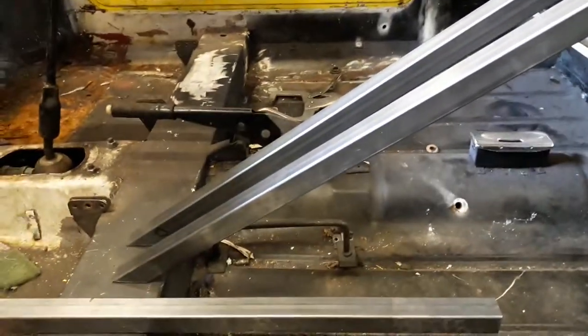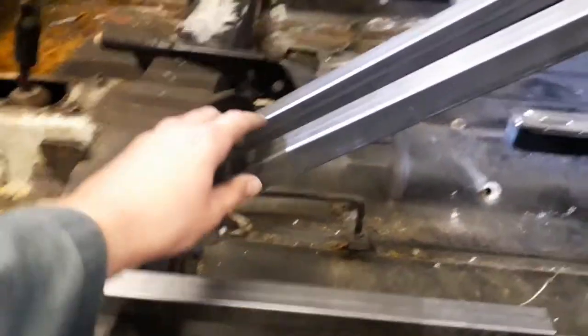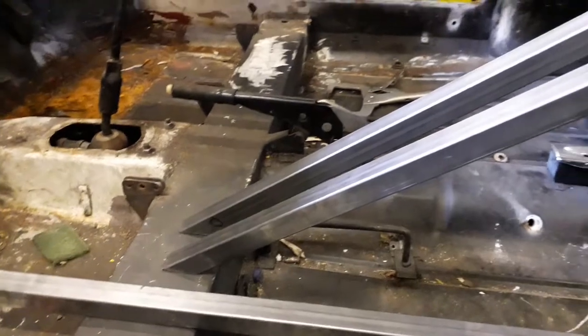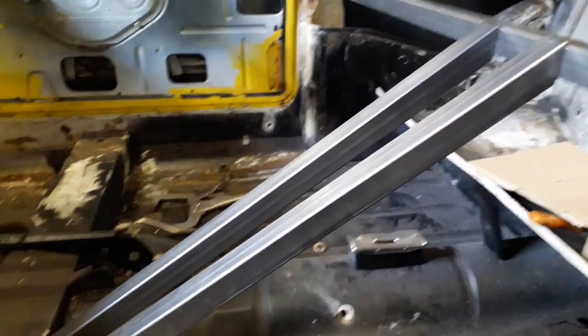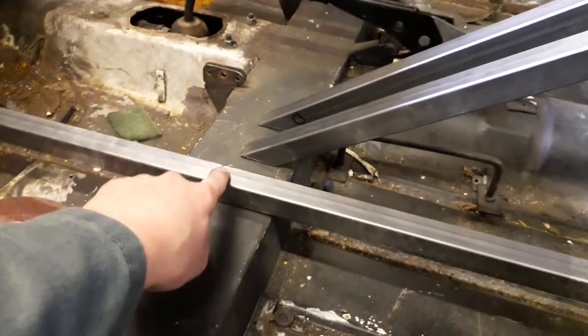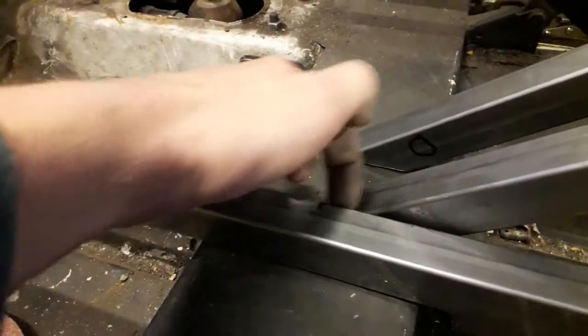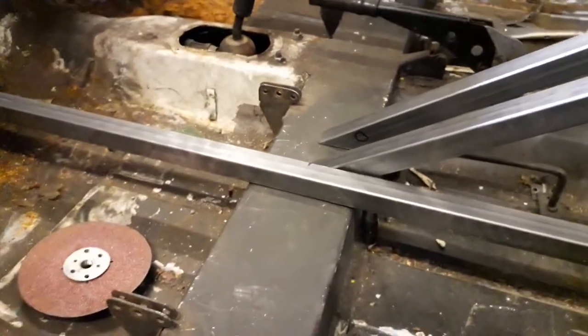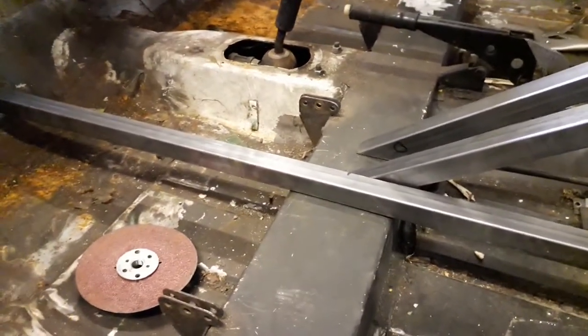I've got my first two pieces of bracing cut now. I just need to clean them up with the sanding disc so they fit — I need to sand the bottoms of them so they're flat and then I can get them welded in. I'm also going to mark up this bar because I need to do a little angle on that end, just so the end of it sits flush on the firewall. I can line that up and mark where I need to cut it. I'll quickly get the next two cut, then get them all cleaned up and start welding them in.